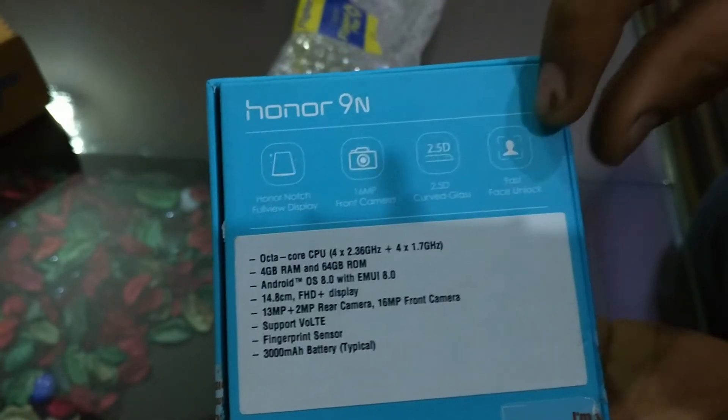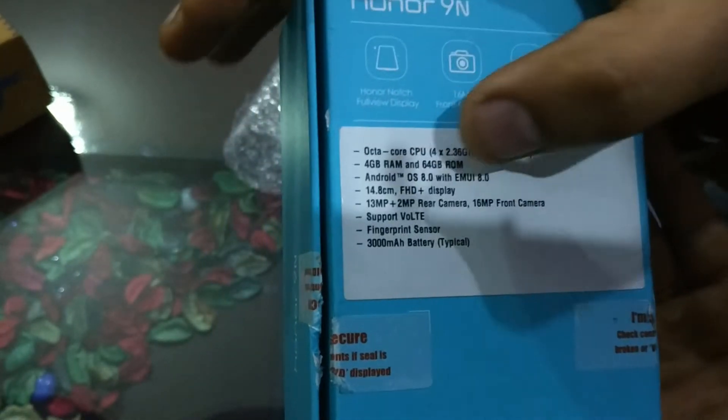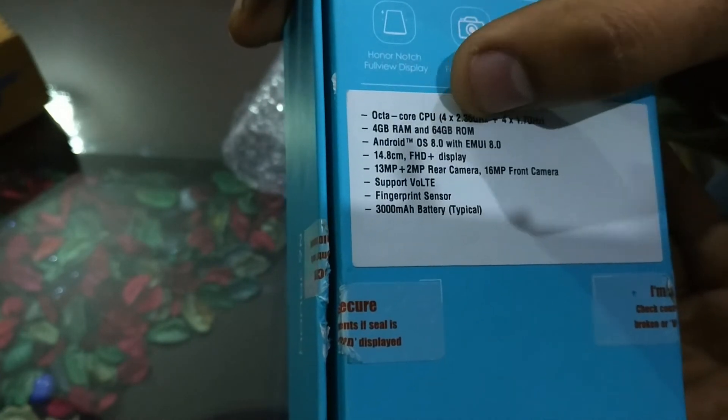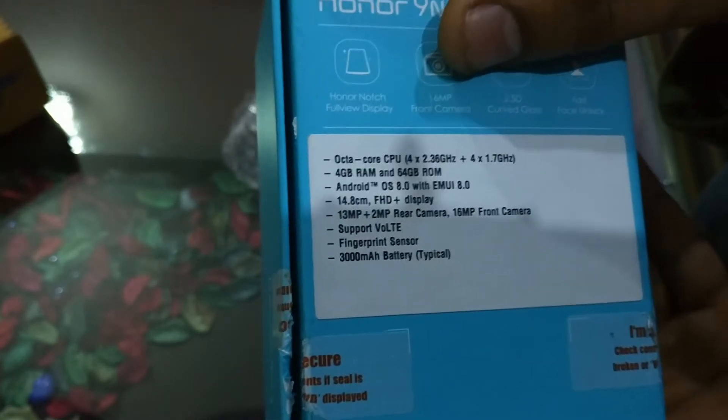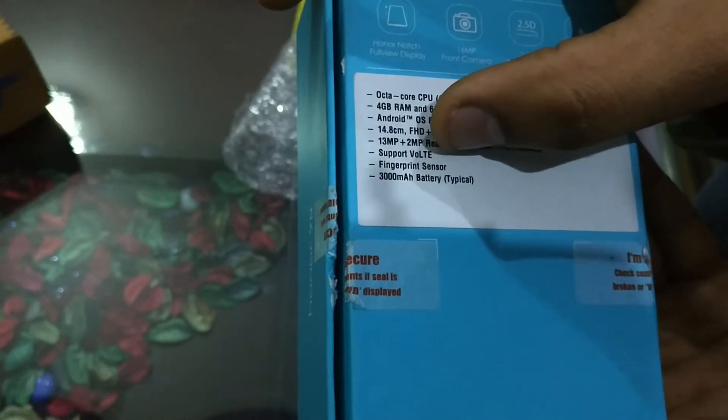The face unlock on this phone is very fast. The specifications of the Honor 9N are: an octa-core CPU, 4GB RAM, and 64GB storage. You can expand the storage up to 256GB. It runs Android OS 8.0. The rear camera is 13MP plus 2MP, and the front camera is 16MP. It has a fingerprint sensor and a 3000mAh battery.